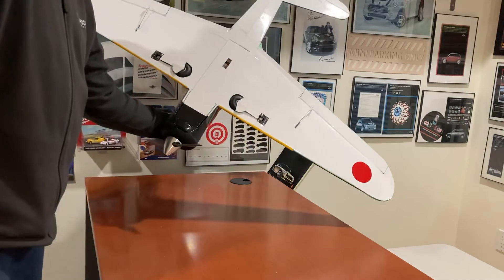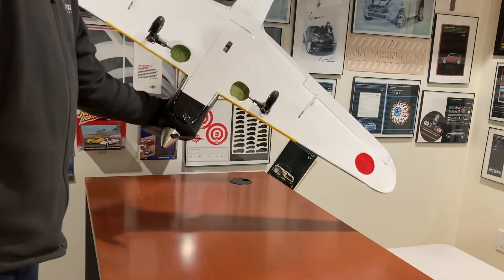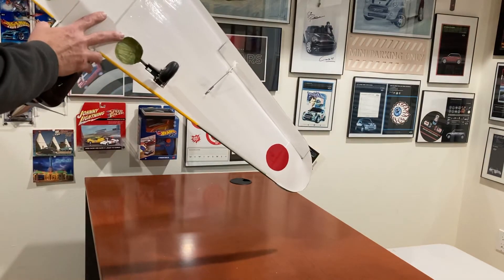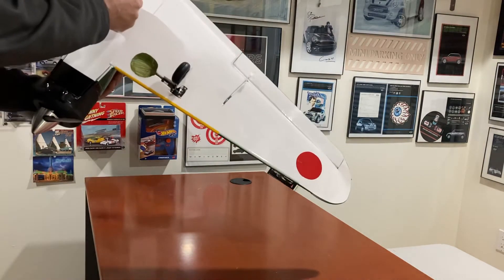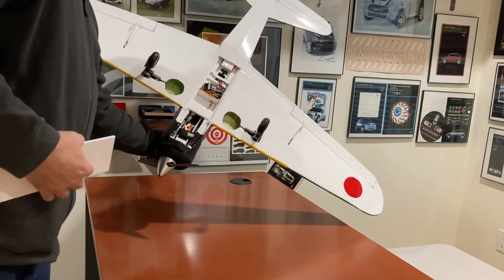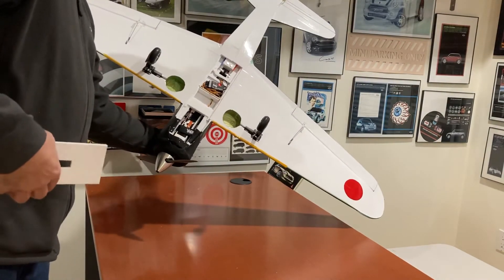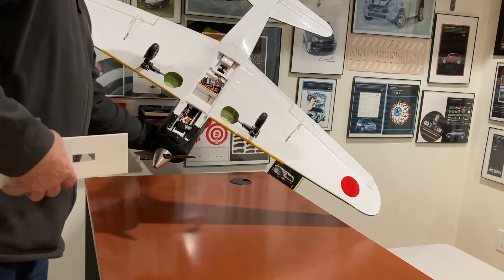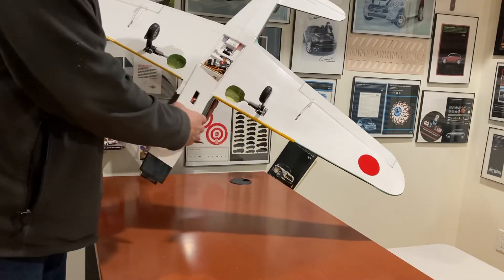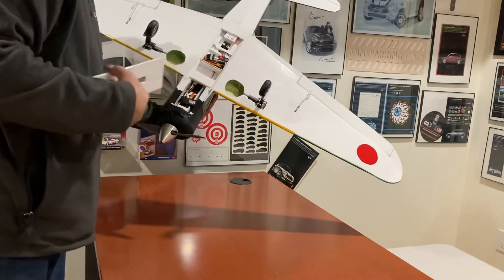The retracts seem to be working just fine and seem sturdy enough, but we'll find out on that grass field — the foam supporting them, who knows. If you've ever built the FliteTest Mighty Mini, the interior will look familiar, though there's a lot of extra room in this one with the 2200 battery in there.